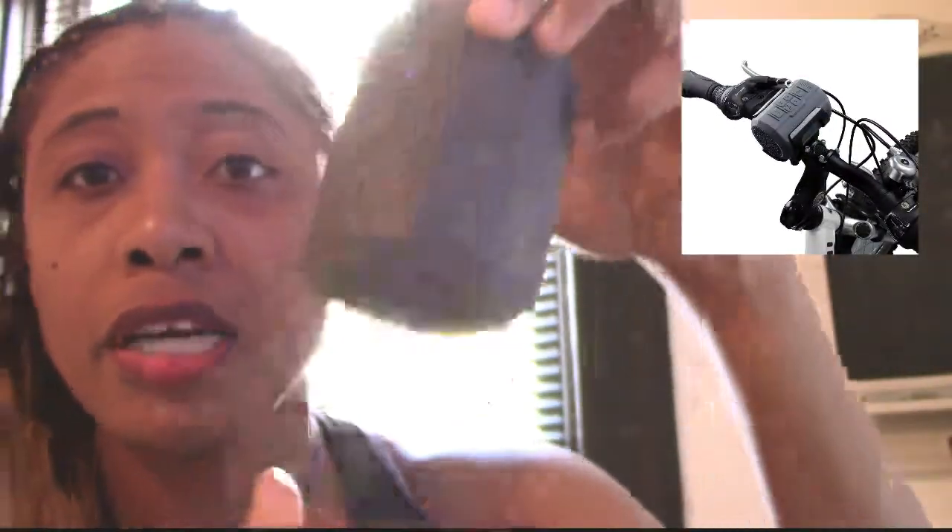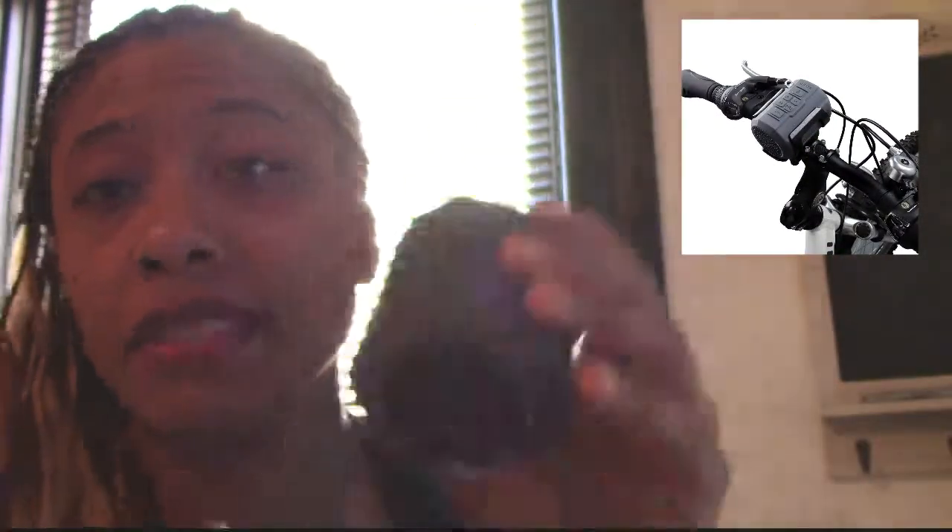It's covered in rubber, like I said, it's fallen a number of times and survived. I had one previous to this that I returned to Amazon. But this is definitely one of my go-to's — the Vinstar Bluetooth speaker.